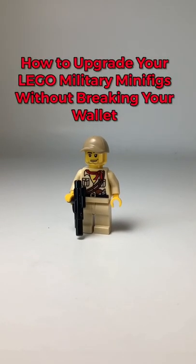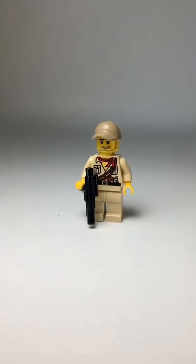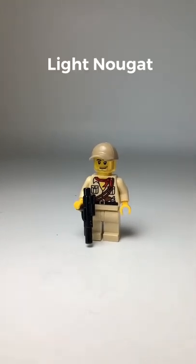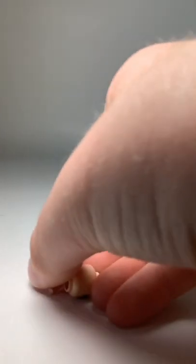Today I'm going to be showing you guys how to upgrade your LEGO military minifigures without breaking your wallet. The first thing I like to do is get rid of the LEGO yellow skin tone color. A light nougat, medium nougat, or reddish brown skin tone color will look much nicer and more accurate on your minifigure.